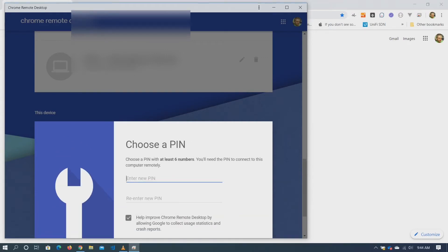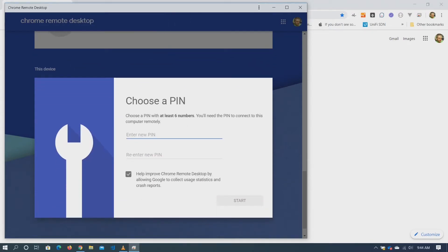We'll click Next. Alright, it's gonna ask for a PIN. So for this one we'll just go one two three four five six. Re-enter PIN: one two three four five six. We'll hit Start.